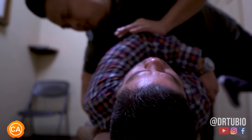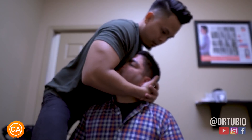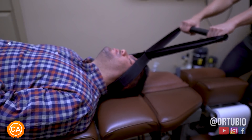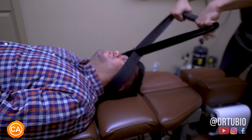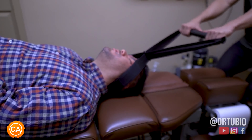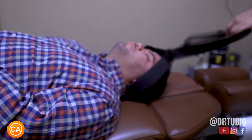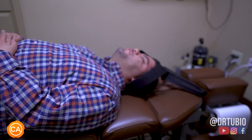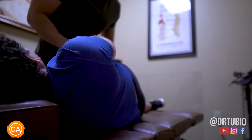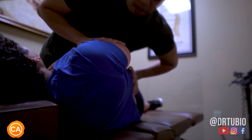Good. Tuck your chin a tad bit more. Let your shoulders become jelly — twiddle your thumbs. Just like that. Are you ready? Yeah. So this needs to be opened. There it is, good.